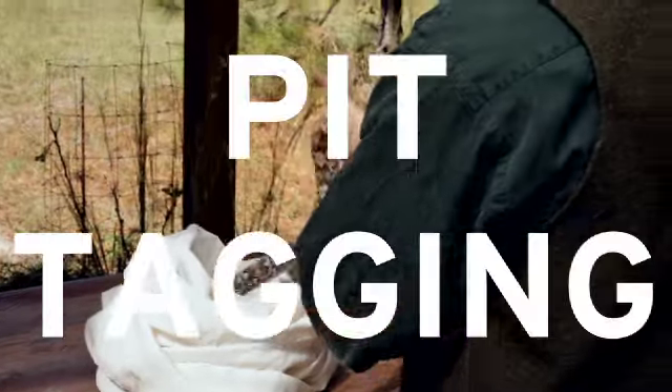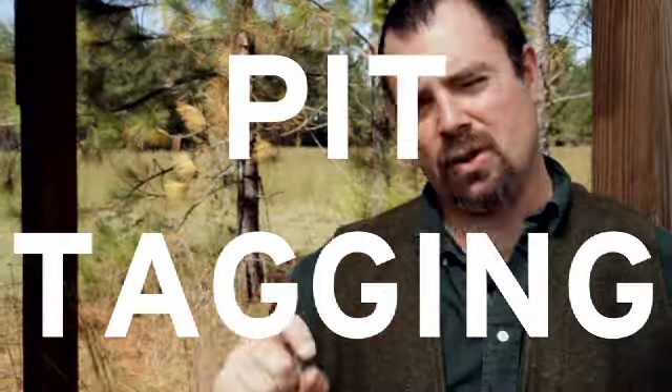The primary technique we use to mark snakes is called pit tagging. Each chip has a very unique code, and it's the same type of chip that you would put into your dog or any other pet for that matter.